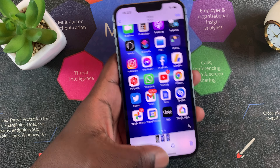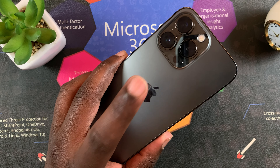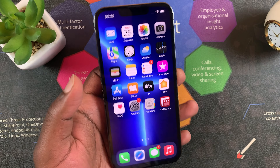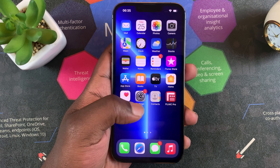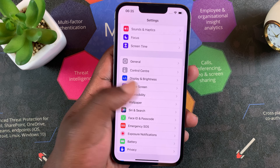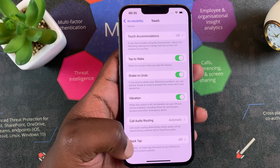There's also another way of taking a screenshot by double tapping the Apple logo, or basically any part on the back of your iPhone. That's a nifty feature you need to activate. To activate it, go to Settings, scroll to Accessibility, then tap on Touch.